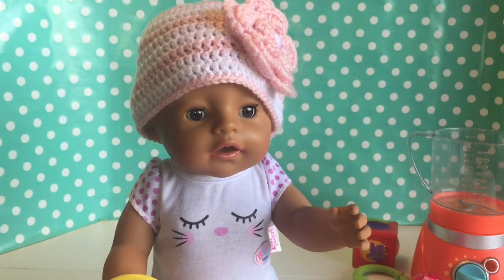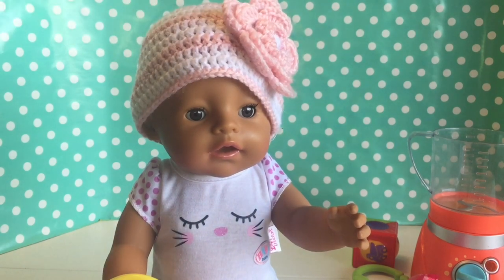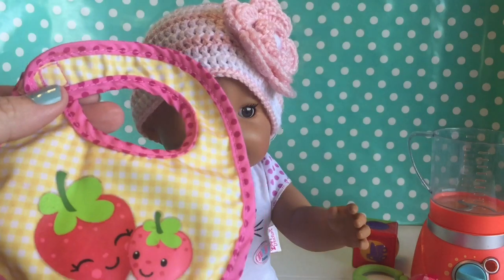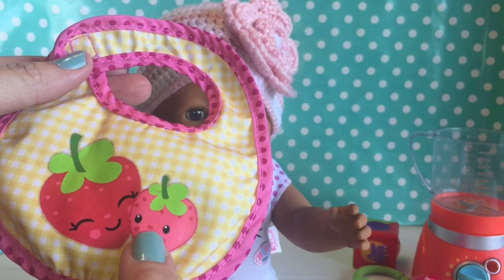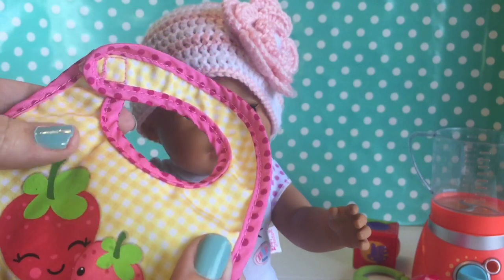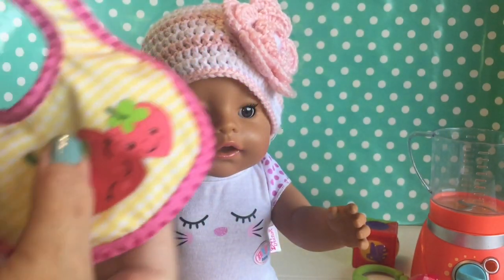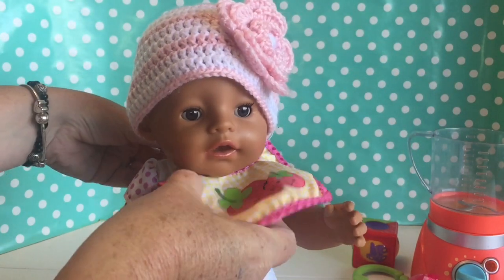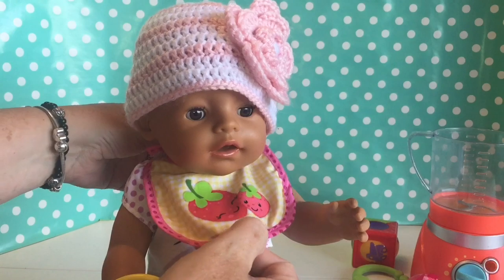Doesn't Chloe look so cute in her little hat? With a little flower on it. I think she looks really cute. So I'm going to go ahead and put her little bib on. This is a little strawberry bib — it has a mommy strawberry and a baby strawberry, and it's like pink checkered.